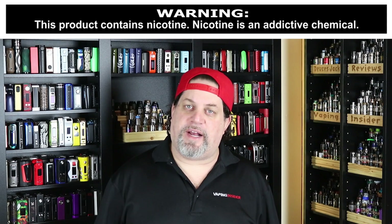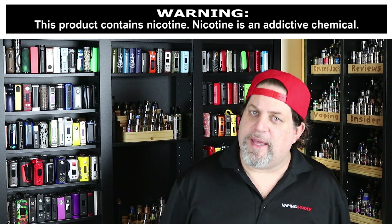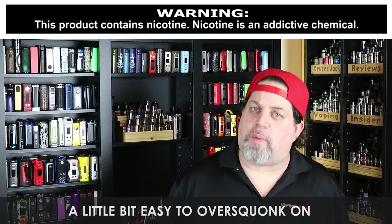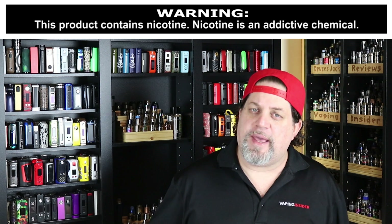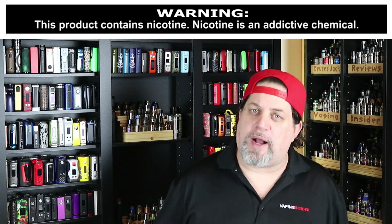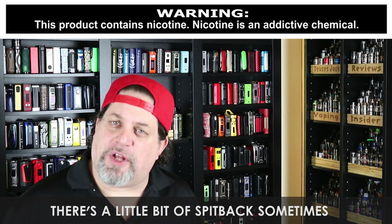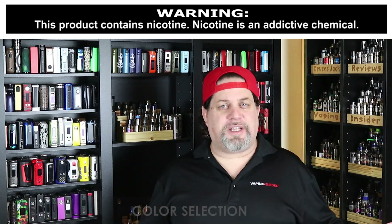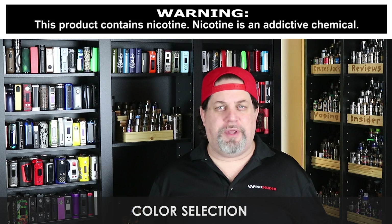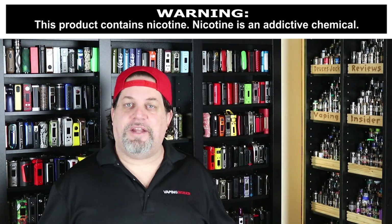Let's get into the cons and pros. First con: it's a little easy to over-squonk on — not for an experienced squonker, but for people just getting into it, it might be too easy to over-squonk. After squonking, there's sometimes a little bit of spitback, so I have to point that out. Color selection is also a con — it's only available in stainless steel and black. What's up with that, Vandy Vape?